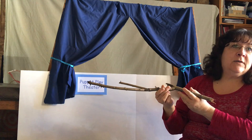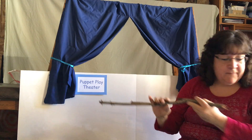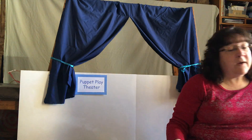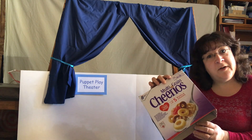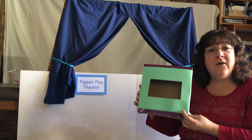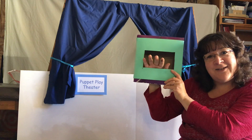You could use the stick like this to do the story Five Green and Speckled Frogs as well. You can also make a stage using a regular cereal box — here I cut a hole in the front, you put your puppet in, and voila, you have a little stage.